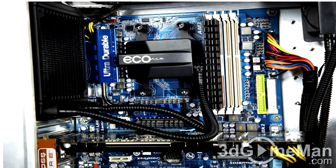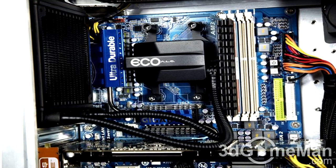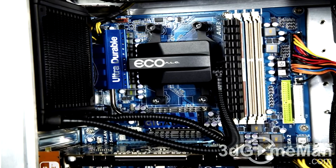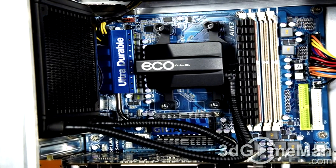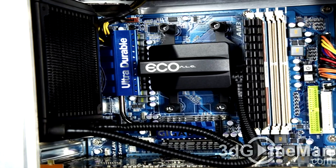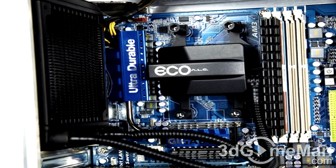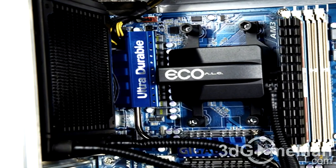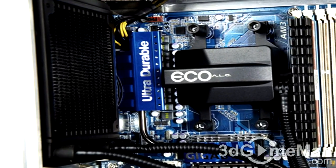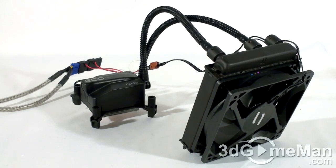Installation is very easy. First, attach the water block and then mount the main unit at the back of the case where a 120mm fan would normally be installed. All the materials for installation are included, and it can be mounted on any new AMD or Intel based motherboard and will fit in most cases with a 120mm fan at the back. An optional additional 120mm fan can also be installed for added performance.